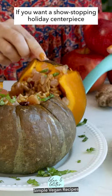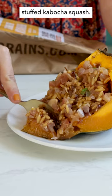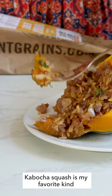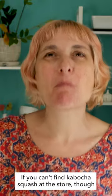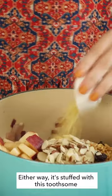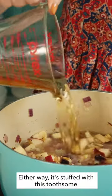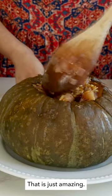If you want a show-stopping holiday centerpiece you have got to try this amazing stuffed kabocha squash. Kabocha squash is my favorite kind of winter squash. If you can't find kabocha squash at the store though you can use acorn squash instead. Either way it's stuffed with this toothsome savory ginger apple stuffing that is just amazing.